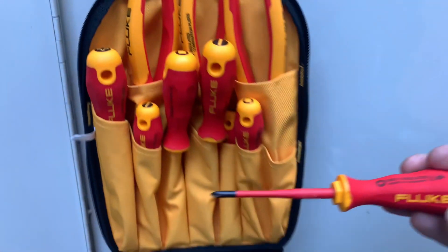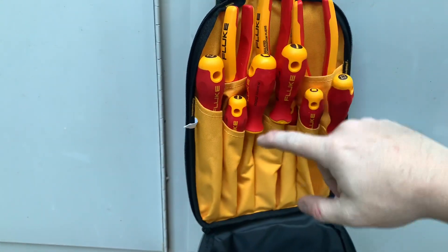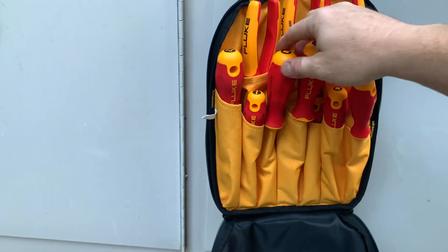They sent us out these cool hand tools. We got Phillips number one, Phillips number two, we got slotted, we got square number one, square number two.